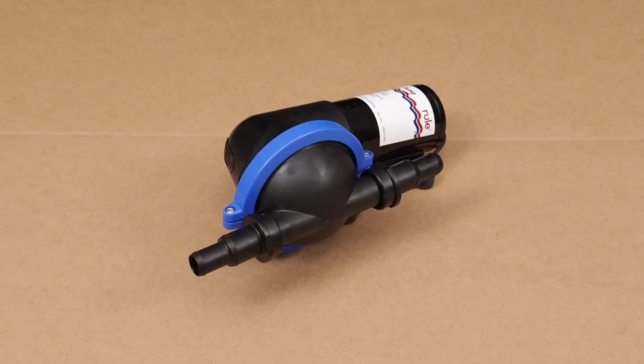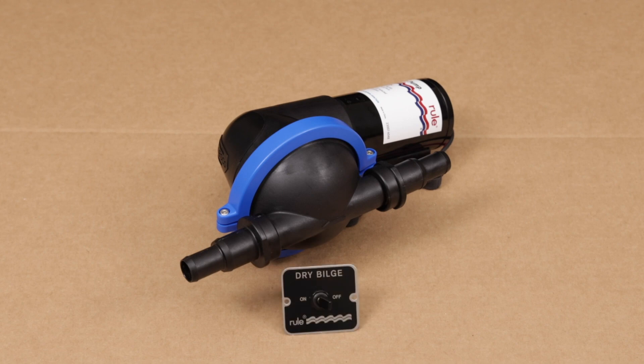For added convenience, the DB412 comes with a well-marked, easily-connected mountable wall switch, as well as a through-hull port, which has an angled fitting so that the discharge hose that comes up to it can follow along the inside of the hull in a nice, clean installation.